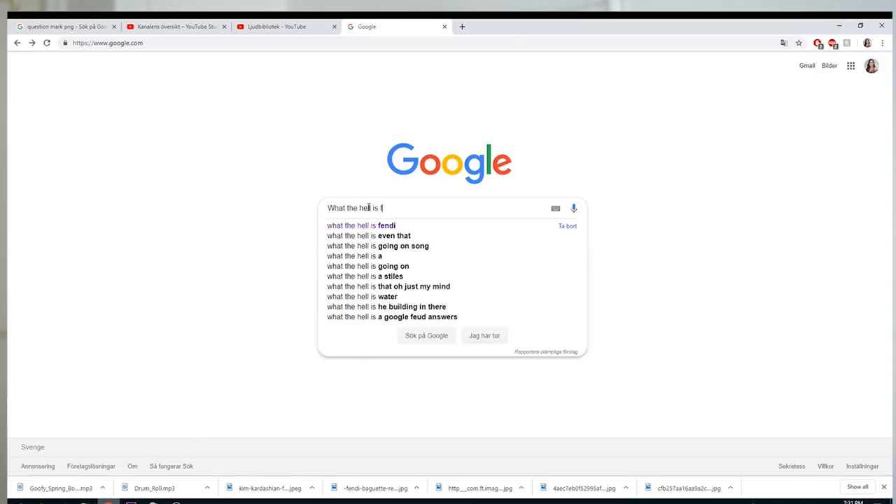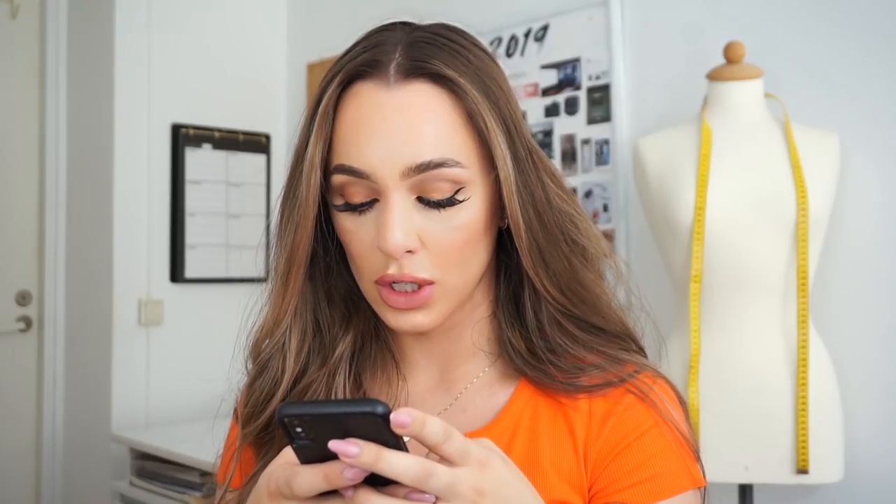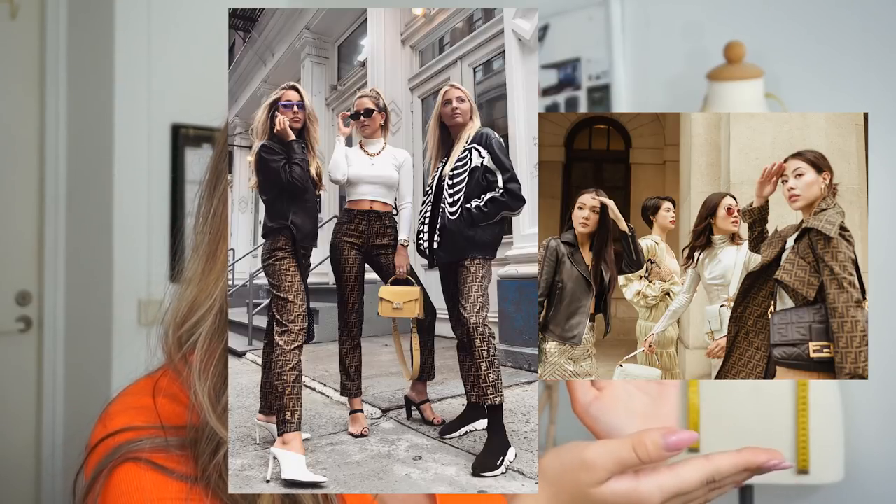Shortly I realized, thanks to Google — holy shit! I found out that Fendi was actually an Italian brand from 1925, and they were very, very popular when it comes to fur and fur accessories. And then they came out with this print and all of the bloggers, influencers, and people that work with fashion went crazy.